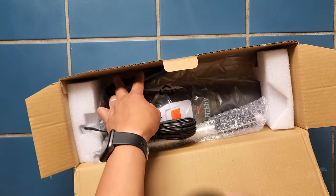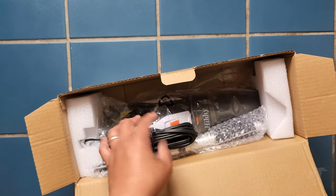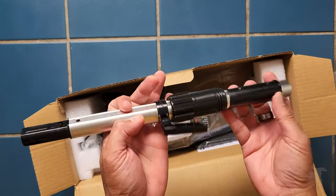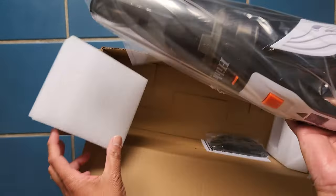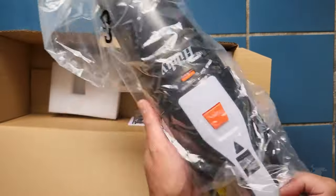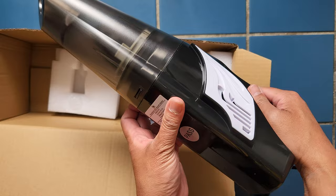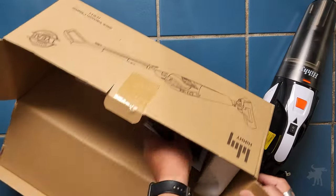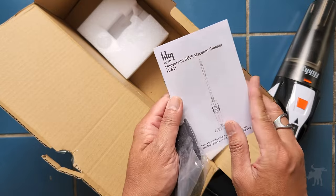We have some other nozzles — a brush nozzle and another part of the overall handle. We have the main unit, which looks pretty much like a hand vac. Apparently it passed some sort of inspection. And we have some filter pads and an instruction manual.